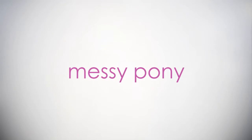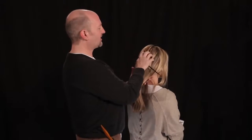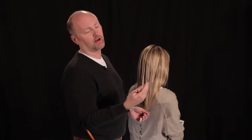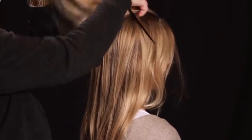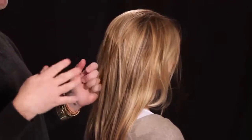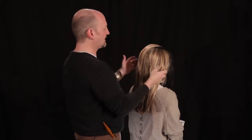I'm constantly getting a request for what I call the messy pony. This tutorial is all about creating that messy pony in a way you can do it at home. It's on all the red carpets — ponytails are the hottest thing, and for me the messier the better. A lot of celebrities are doing it. It's a great way to have a juxtaposition on an evening gown, so they're even wearing it for evening. It kind of looks like a ballerina who's done her thing and her hair is a little messed up — it just has a lot of great texture.